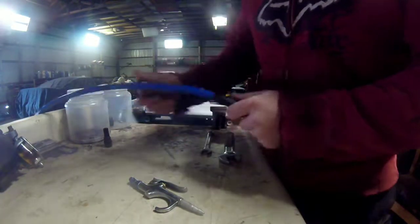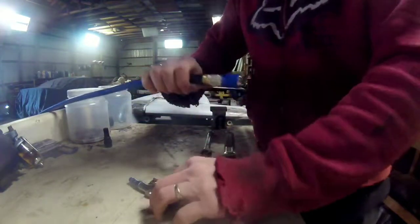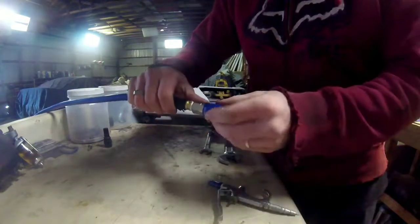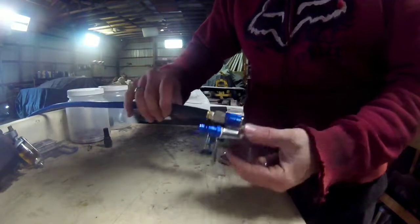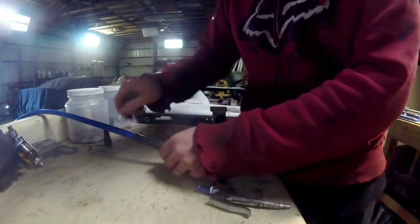I've got to turn the air compressor on and let it run for a little bit, but we'll see how well this connection works and see if it starts leaking. I did see some reviews where they were leaking — they didn't make a real good connection — so we'll try it out. Hopefully it works out good for us.